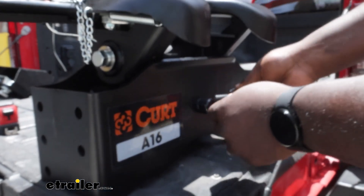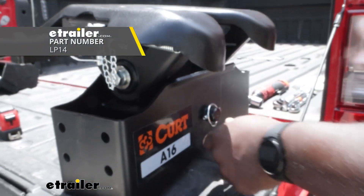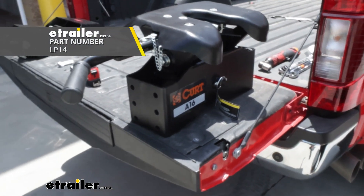Now if you lost your original linchpin, you will have to buy a replacement because the replacement pin does not come with one.